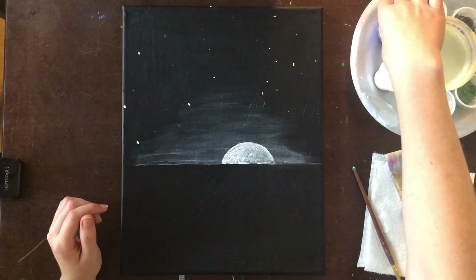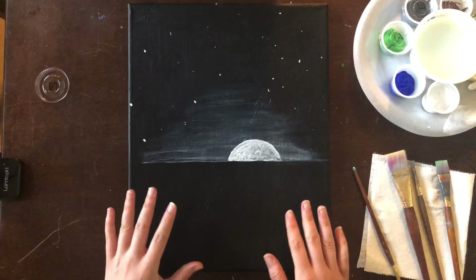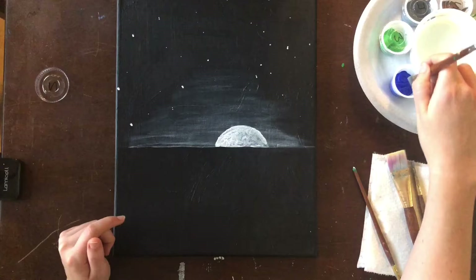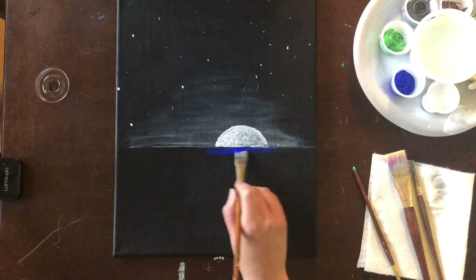For step number three we're going to change up the colors, moving from titanium white to an ultramarine blue. We are going to create the illusion of water — we do not have to paint the whole thing in blue. It is a night painting, so night scenes have limited light and you won't be able to see everything. I'm going to focus this blue color wherever my light source is.